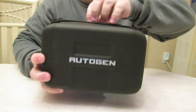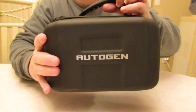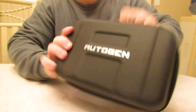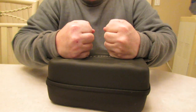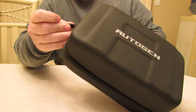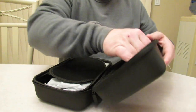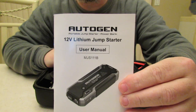This is a cool case — nice rubber case, not super hard but not super soft either. It's got a nice little handle, very rugged. I'm actually putting all my weight down on it and it's holding up. Pretty cool, and the zippers are solid too.